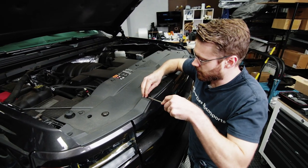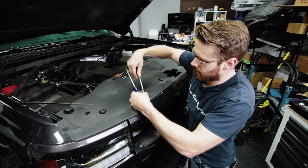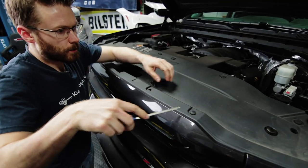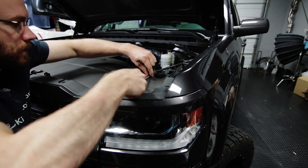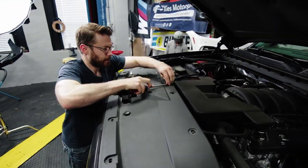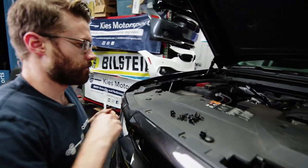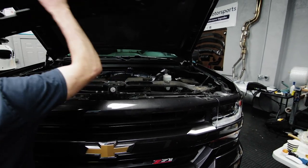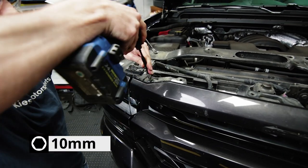Up top are a whole bunch of these push pins. We're going to go ahead and release those. Take a screwdriver, you can pop the top, and then use a pry tool to pop it up so it looks just like this. At the top of the grill are four 10-millimeter bolts — go ahead and remove those.